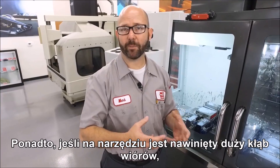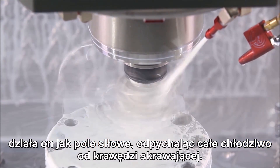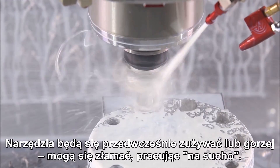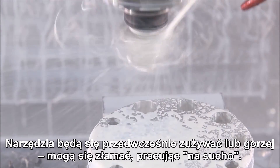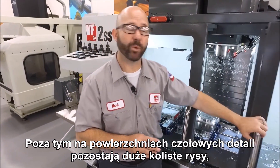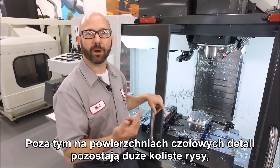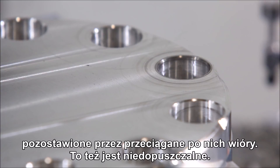Also, if we have a big ball of chips wrapped around our tool, those act like a force field keeping all the coolant away from our cutting edge. Our tool is going to wear out prematurely, or worse than that, it could break because it's running dry. On top of this, we've all had parts that ended up with great big swirl marks across the face as those chips dragged across the surface. This isn't good either.